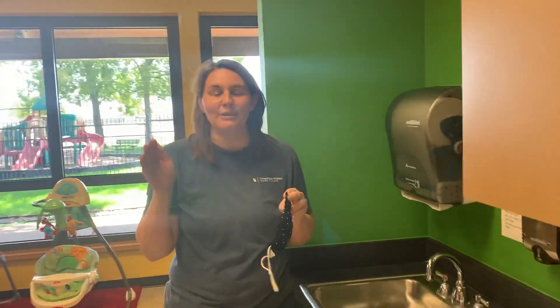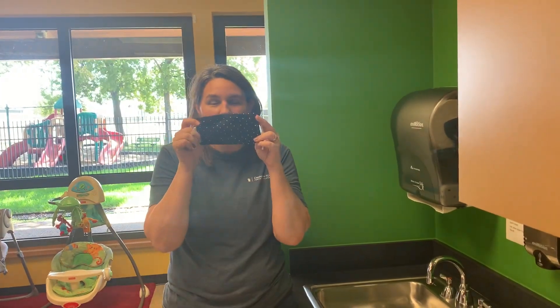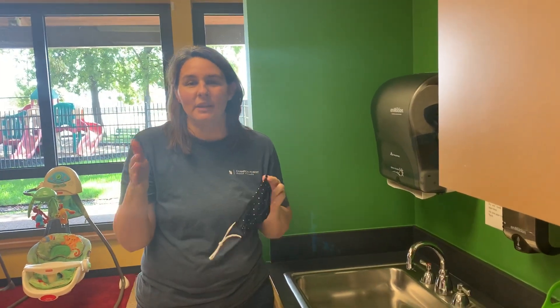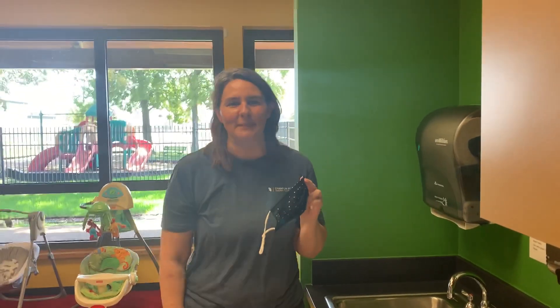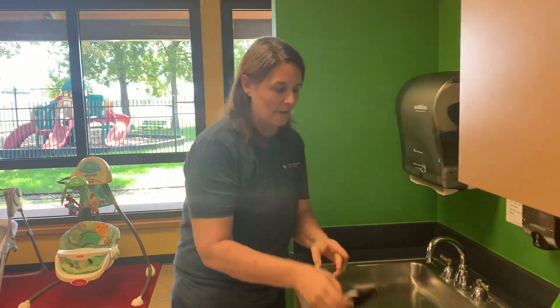Hey everybody, we're going to talk about changing diapers today. Normally I would be wearing my mask when I change the diaper because I'm going to be in a classroom leading, but for the purposes of this video so that you can hear me, I'm going to slip my mask off. It's only me in the room with our amazing Miss Mary as she videos us.